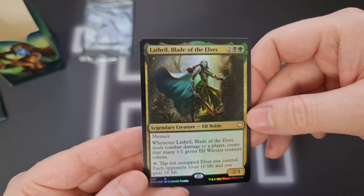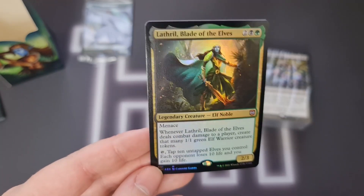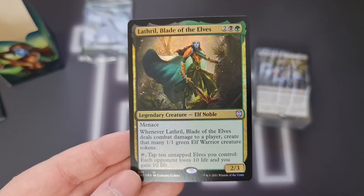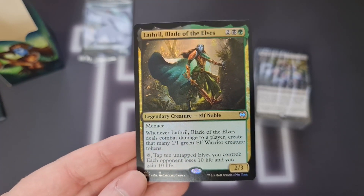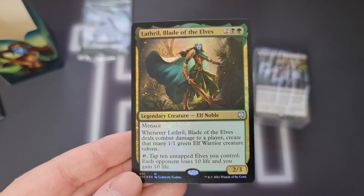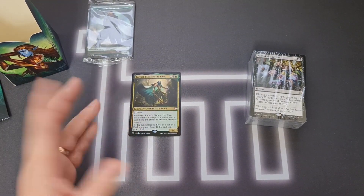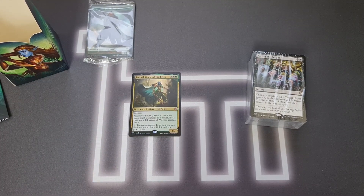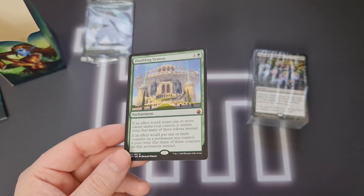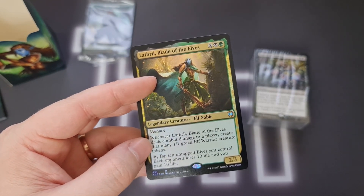And we get a brand new commander: Lathril, Blade of Elves. I'm really excited about this commander. Two mana — a black and a green — for a 2/3 Elf Noble with Menace. Whenever Lathril deals combat damage to a player, create that many 1/1 green Elf Warrior creature tokens. My initial thought is we're going Voltron Elves — you want to pump that up and sneak it through with a Rogue's Passage or some kind of evasion to take full advantage of creating lots of green elves. We've got the new Vorinclex which is effectively a token doubler, and the all-time doubling season. So we could make this into a Voltron and token deck.